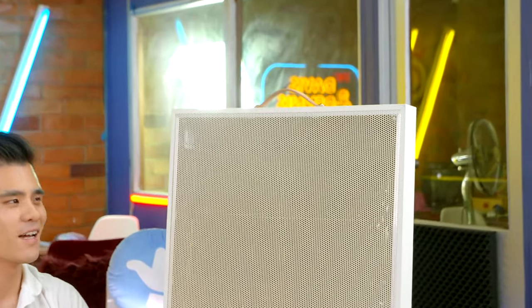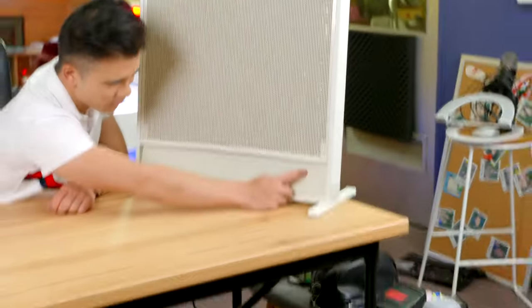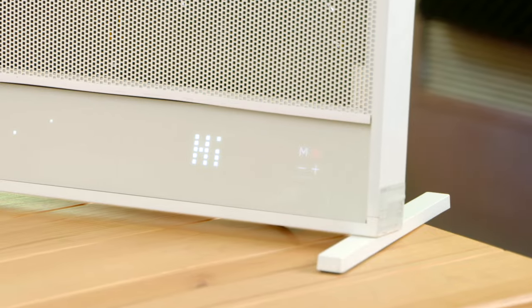To use the heater, you bring it into your room and make sure there's space both beside and on top of it, because it can get a little hot on top. Unfortunately, that means you can't wall-mount this particular model. Then you turn it on, and in just three seconds it reaches maximum temperature — up to 40 times faster than some traditional heaters.